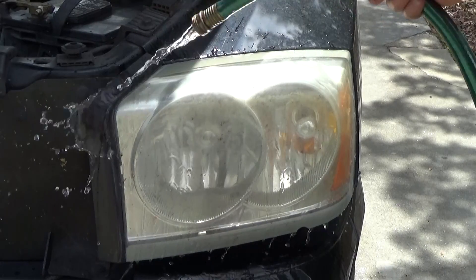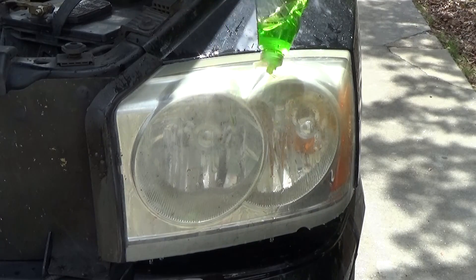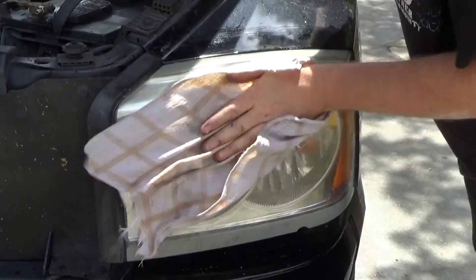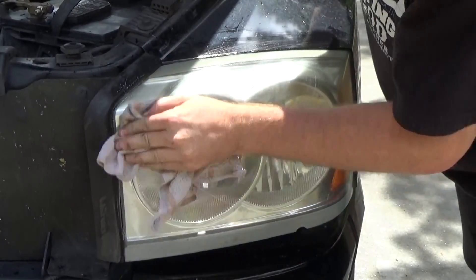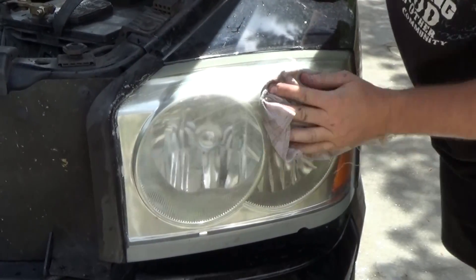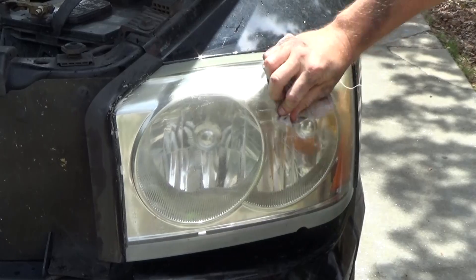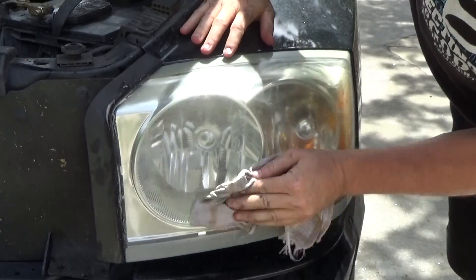I'm going to start by using the water hose, which makes it a lot easier because we're going to be wet sanding. I'm putting a little detergent on it and scrubbing the headlight before we go any further. This is important because if there are bugs or dirt stuck on the lens, when you begin to sand, it could cause some pretty deep gouges that you may not be able to get out. So go ahead and scrub your headlight really good and make sure it's as clean as you can possibly get it with soap before we begin.